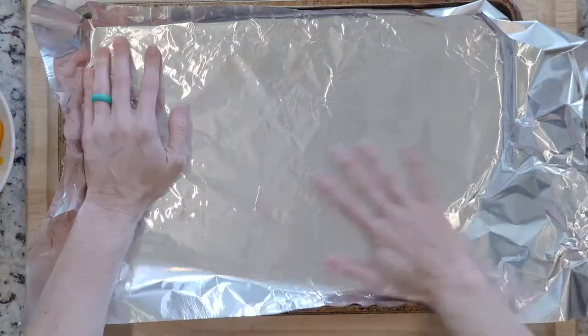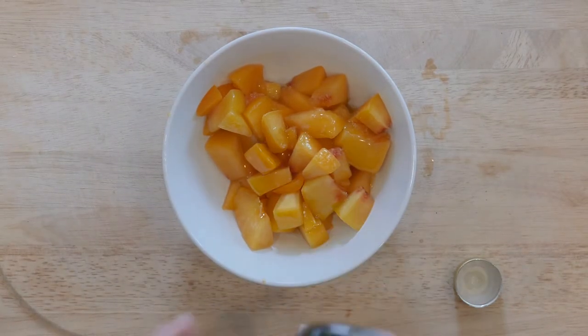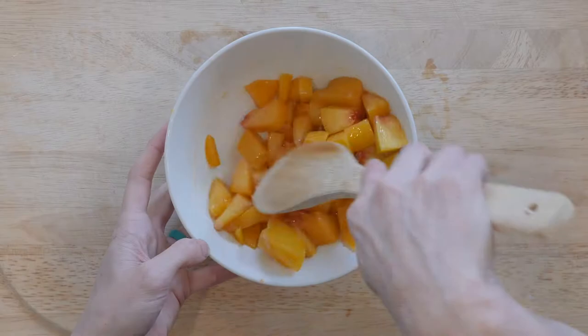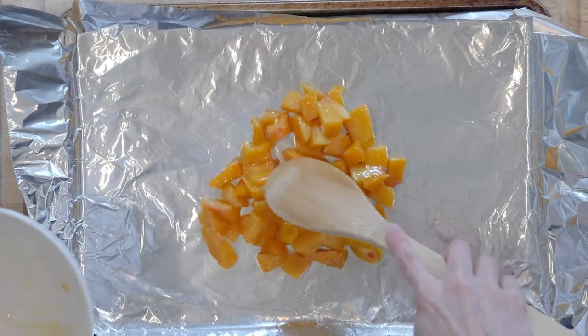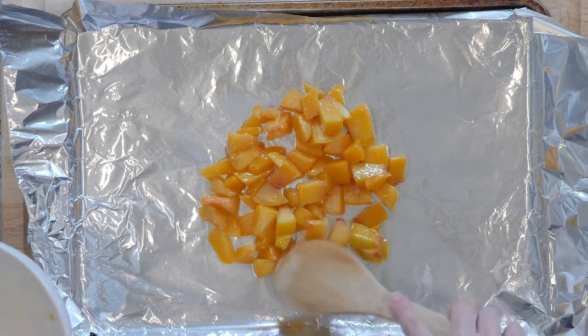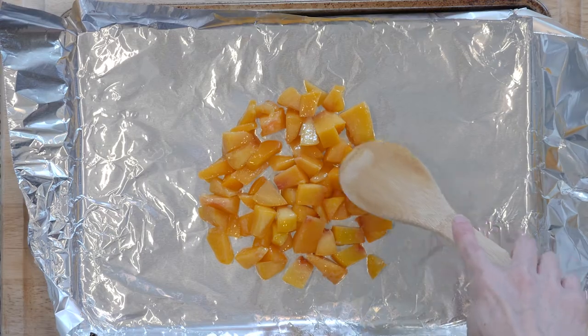Start by heating the oven to 425 and lining a baking sheet in foil. Toss peach pieces with a little oil in a bowl and spread the peaches out on the foil-lined sheet and sprinkle with a little salt. Place the peaches in the oven and cook for 10 to 20 minutes, or until soft and beginning to turn golden, but not burned.